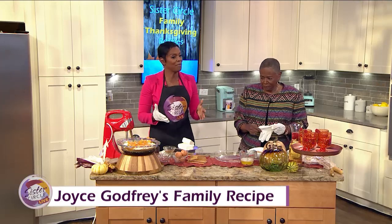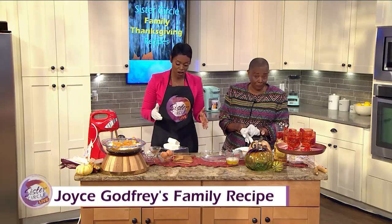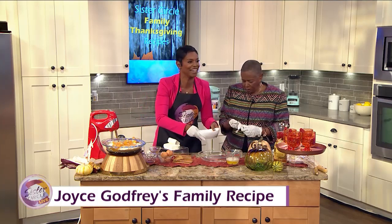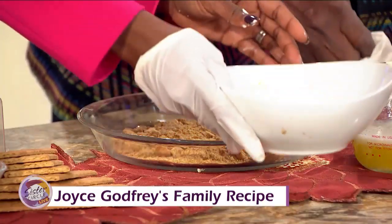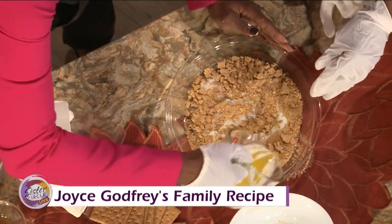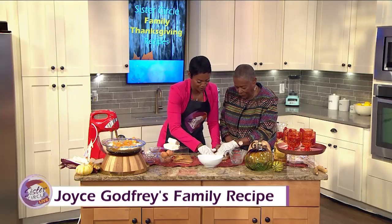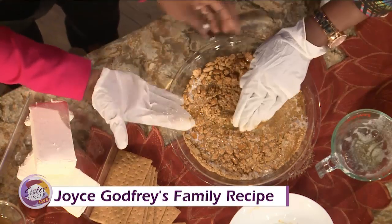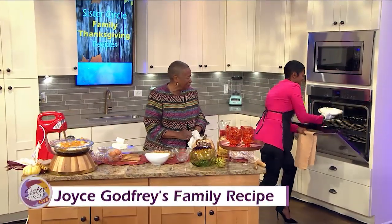Generally my mom keeps it real — we usually buy the graham cracker pie crust already done. But we're going to make it: put the graham crackers in first, then crunch them up. Add the butter all through it and smash it up. We just talked about health in the last segment! Okay, that looks real good. And then for TV — voila, it looks like this!